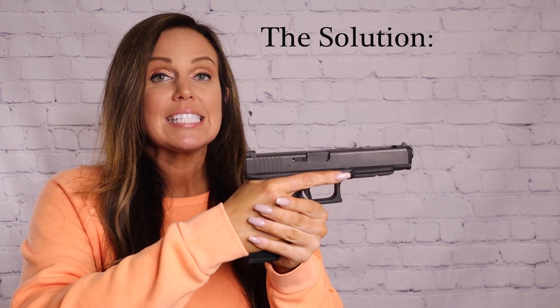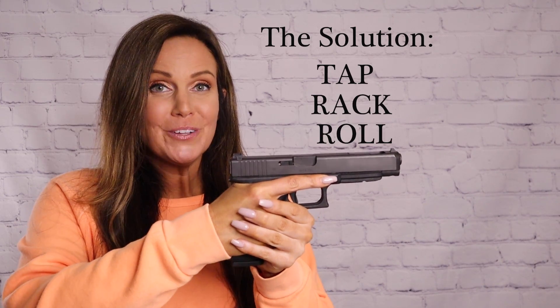So if you were firing and you get a click with no bang, it would look something like this. Click with no bang. And what you're going to want to do to fix it is tap, rack, and roll. Not even joking — that's the solution. It's the name of my channel: tap, rack, roll.